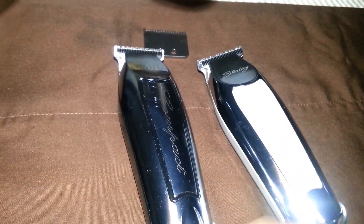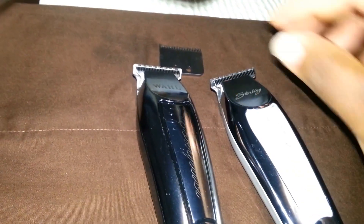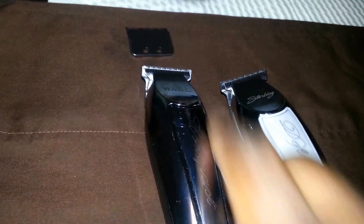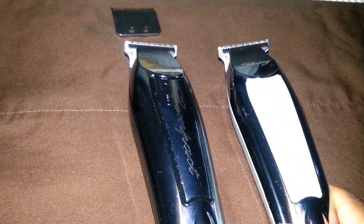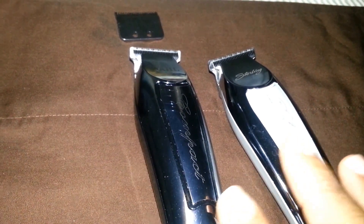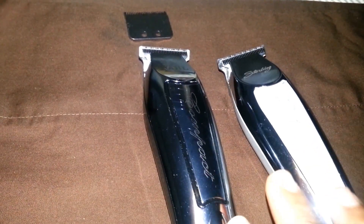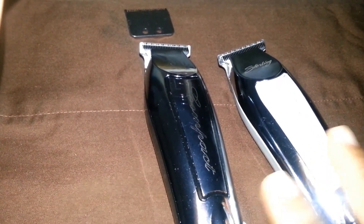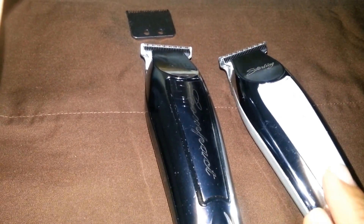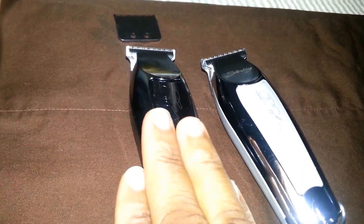This is Smithy Wesson Barber with another review on the difference between the Sterling Definitions and the Wall Compact — which is not that much different. Remember, if you buy this it's going to come with a standard blade you cannot adjust, so go ahead and purchase a new blade. If you're new to this, don't zero-gap your blades fully — leave a little space so you won't be scarring or cutting people.